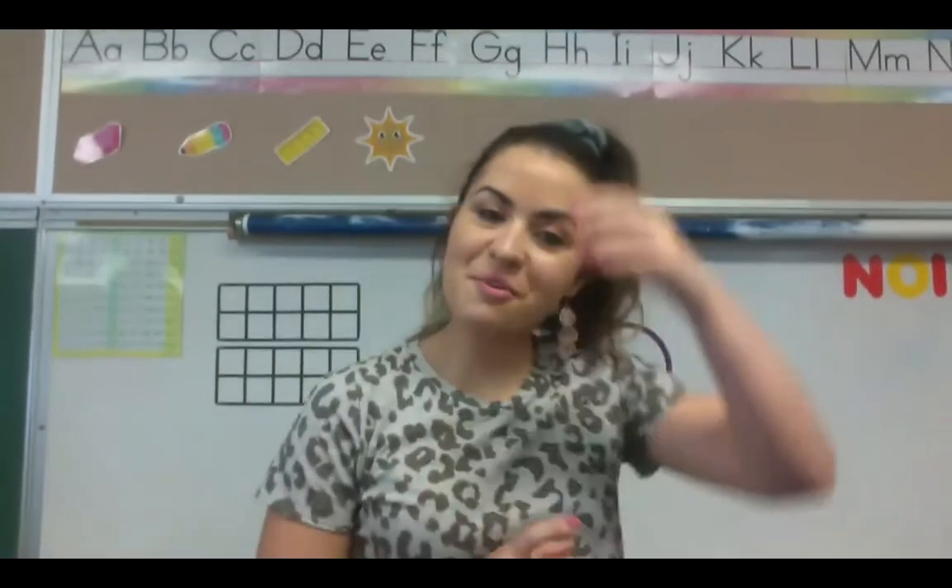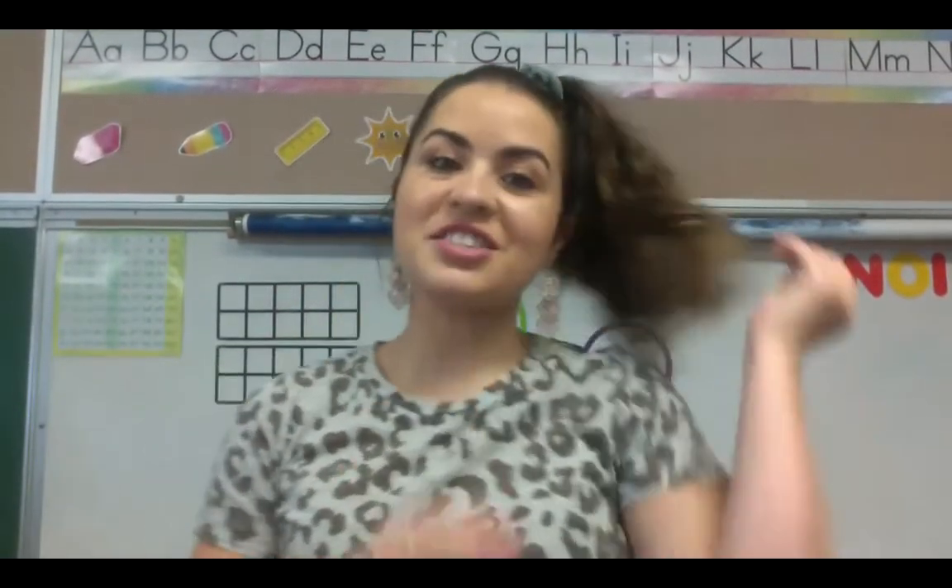Hi, first grade, we're back for another math lesson, and today we're going to use this awesome scale that I'm really excited to show you guys. What you can have next to you, because we may use it, we may not, kind of just depending because we're mostly going to use the scale.